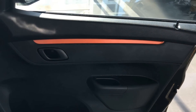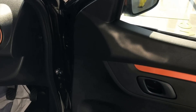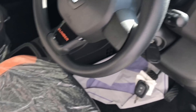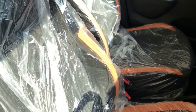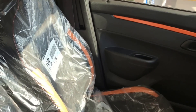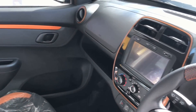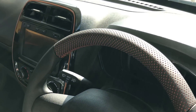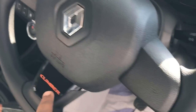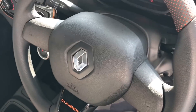Coming to the interior, the orange theme is carried out well on the inside too. The AC vents get an orange surround insert, the seats are all themed in orange and black, and there is the Climber naming on the seats as well.